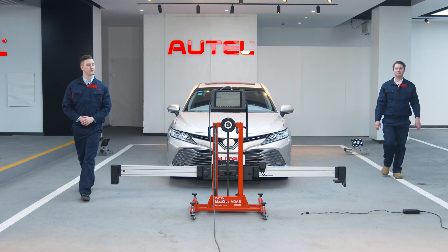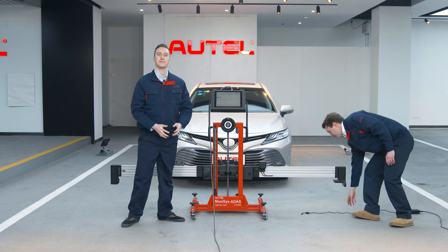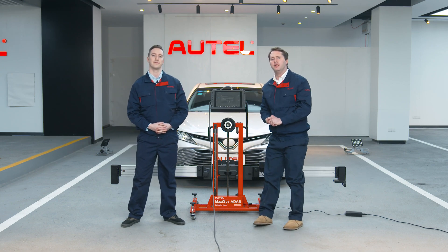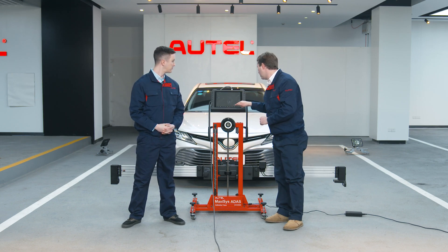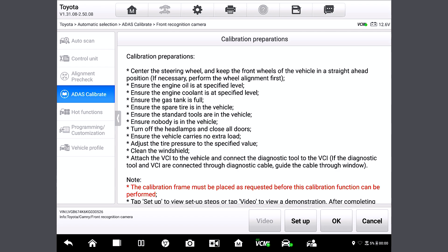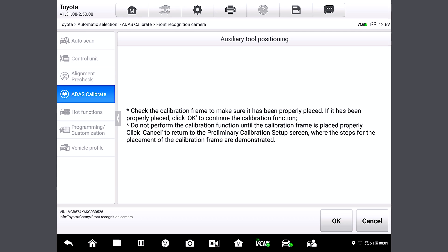Let's return to the tablet station. I'm going to plug in our machines because we're going to need that later. So let's press OK to enter the calibration phase of the vehicle's ATIS system. That's all before we perform the LDW calibration — it's pretty easy as long as we follow the instructions and adjust the angles and distances. Now let's perform the LDW calibration. We'll tap OK. And this page will tell us to confirm again if the frame has been placed correctly. Let's tap OK again.